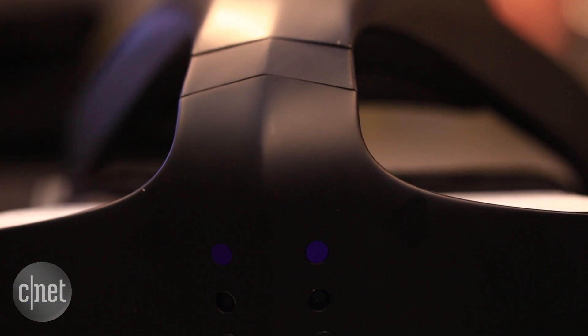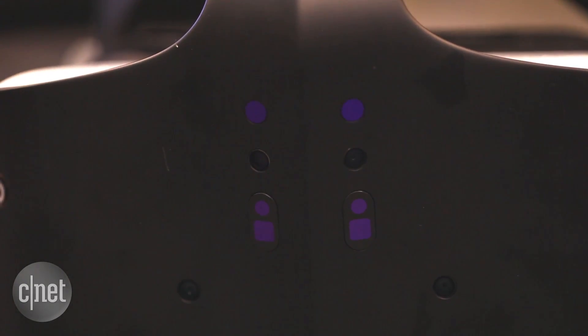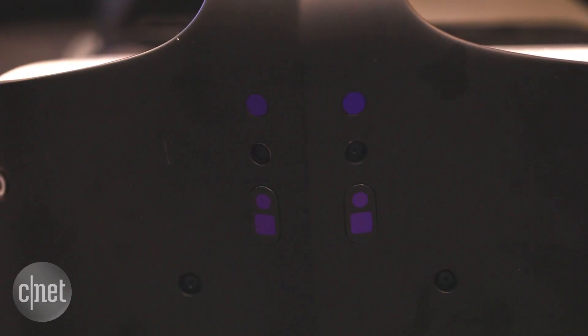Hands are detected using two Intel RealSense cameras. They interpret depth information about objects and the room itself, so you don't need additional sensors dotted around the space.